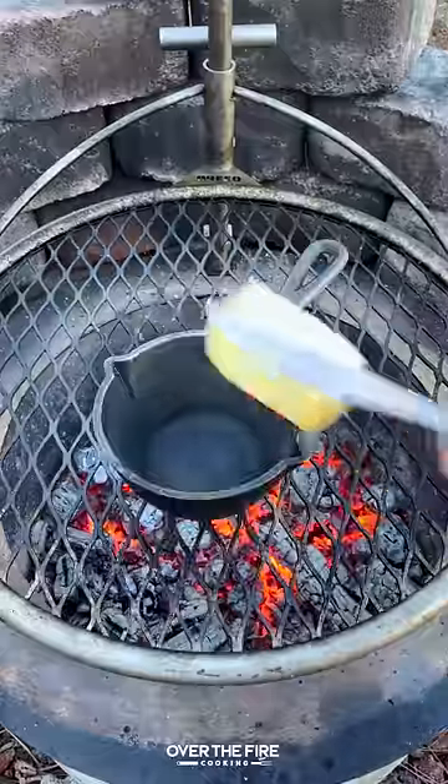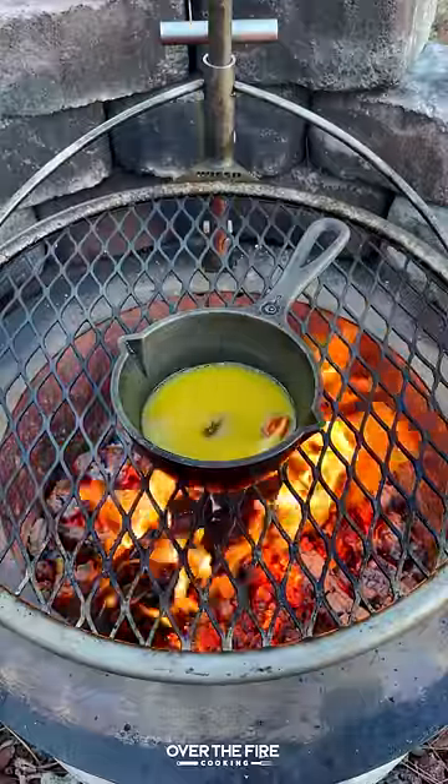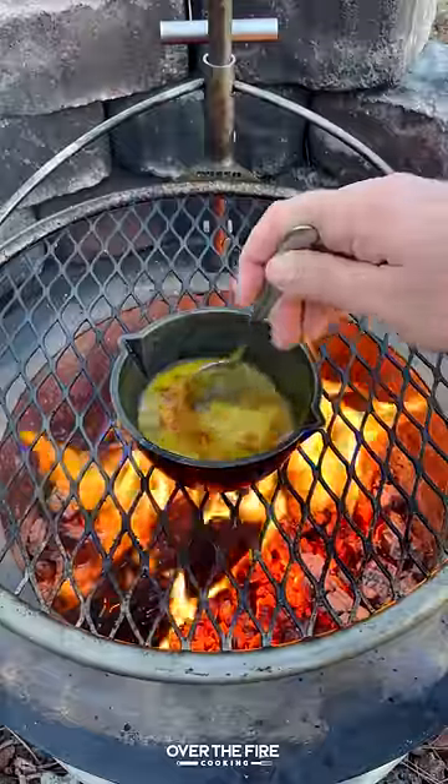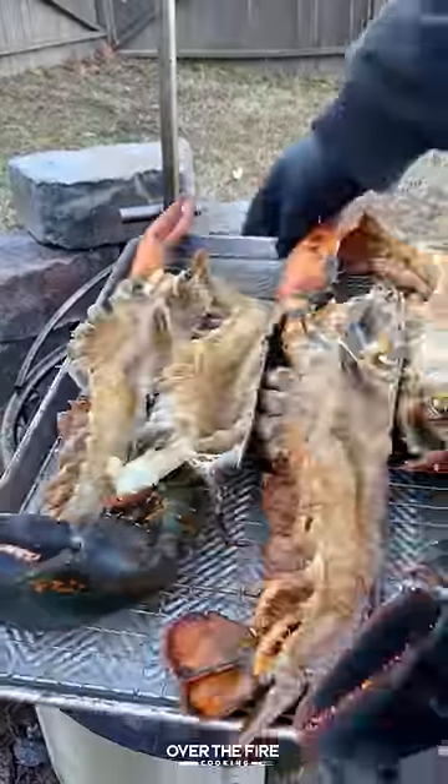Then I'm going to add the grill grate, preheating a skillet. We're going to melt some butter, adding some hot sauce, honey, and crushed red chili flakes. Mix it all together and let that simmer until well incorporated. Then pull it off and start cooking our lobster.